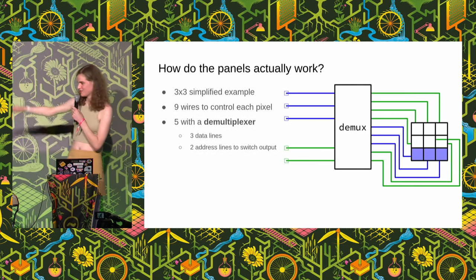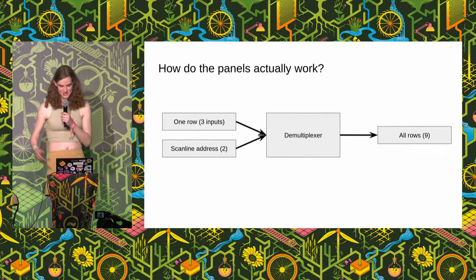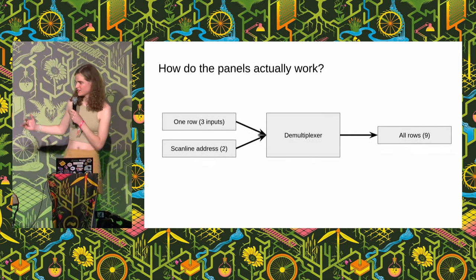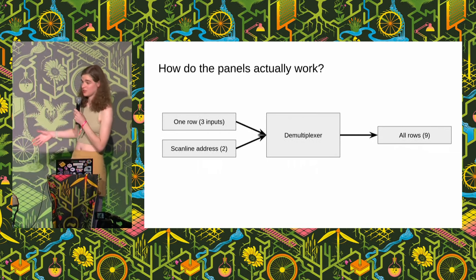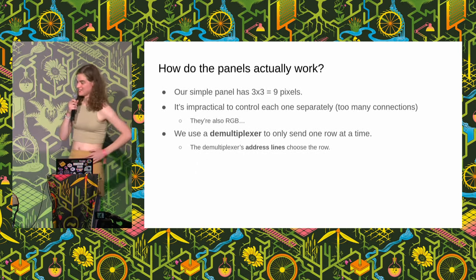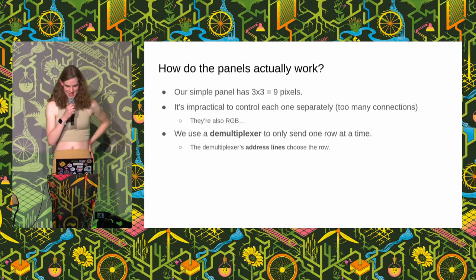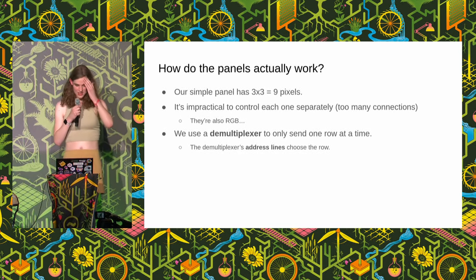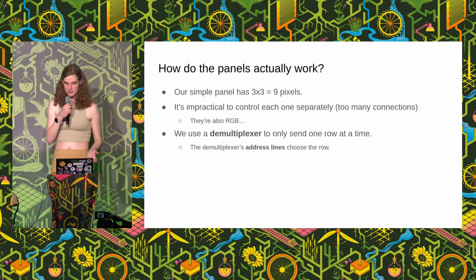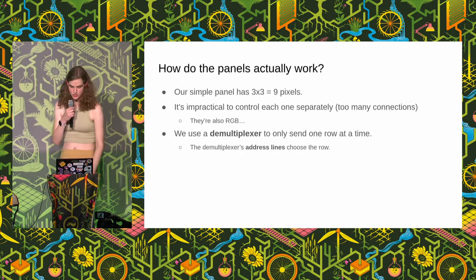Here's a less confusing box diagram: three inputs for one row, an address for which scan line to display, and a D multiplexer driving the whole panel. A simple three by three, nine pixel panel — it's impractical to control all of them separately. We also have to bear in mind that beyond our simple example, we also have RGB — three color channels — and we can use a D multiplexer to only send one row at a time using the address lines to choose which one.